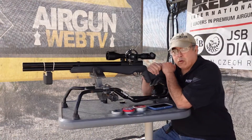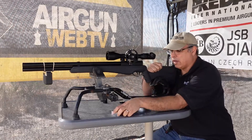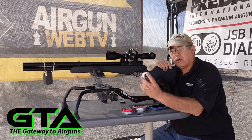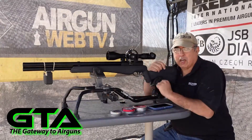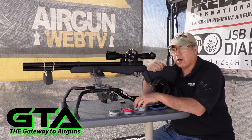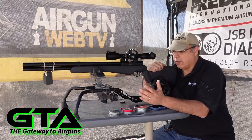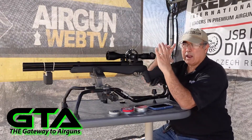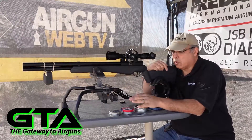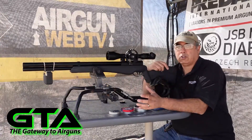Alright guys, so after a bunch of testing we have our top performing pellets. The surprise we had today was a slug that did very very well - the H&N hollow point slugs, the 25 grain, 0.217 diameter. Those shot really really well, surprisingly well. Also from just a general utility standpoint, the Crosman Premiers did very well. And for pure accuracy, if you're just shooting targets, the JSB 15.89s came in very very strong. The beautiful thing is they're all hitting in the same area at 50 yards, so with just a minor mill dot adjustment you don't really have to touch the scope.